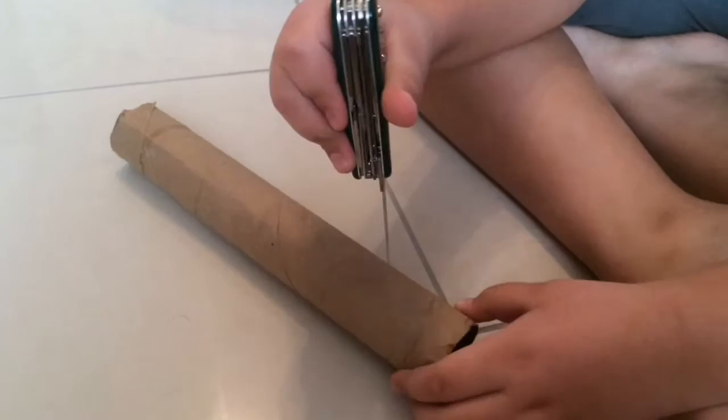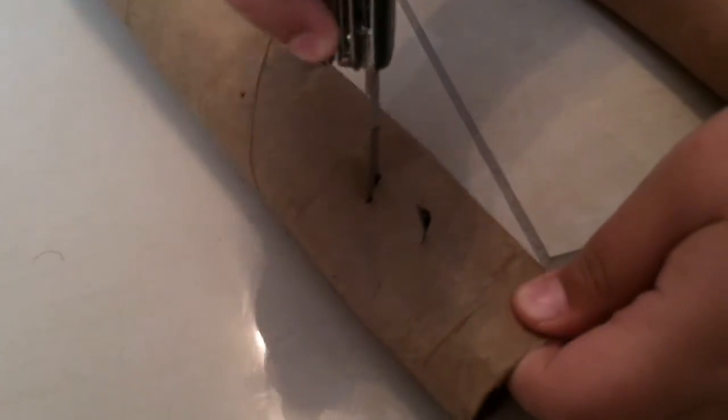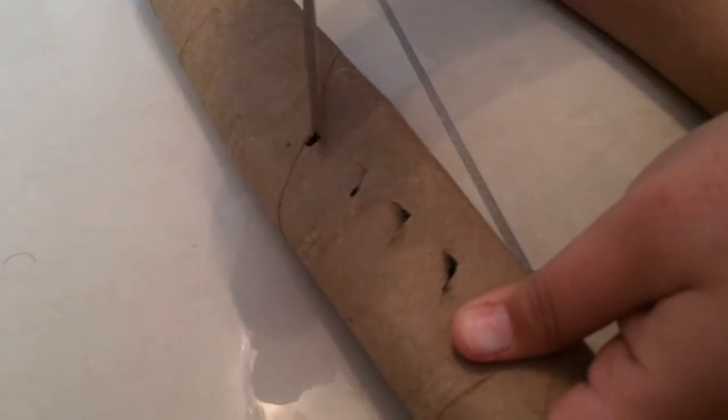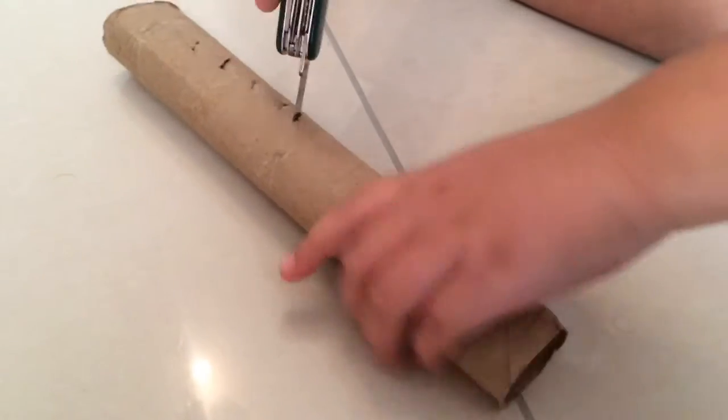So now you just need to stab in five holes. Now the second step is you need to make it look a little wider.